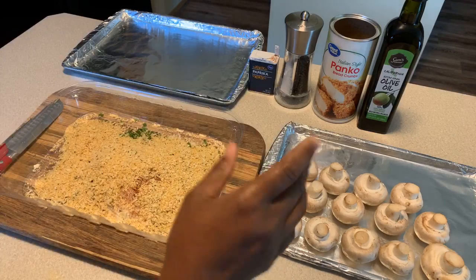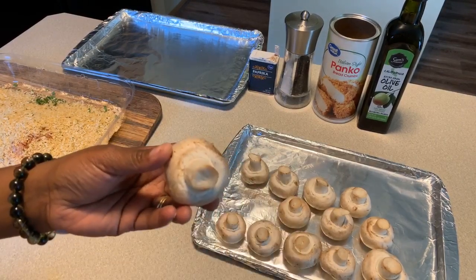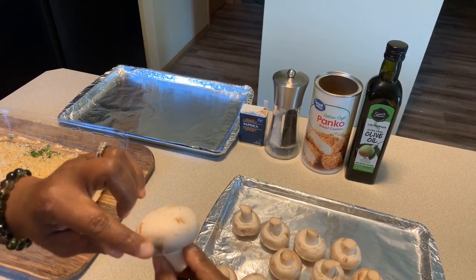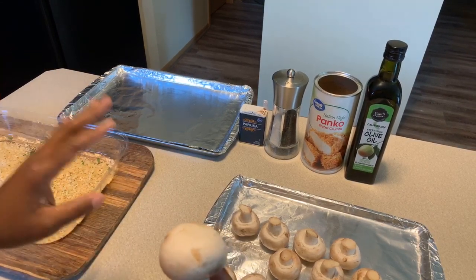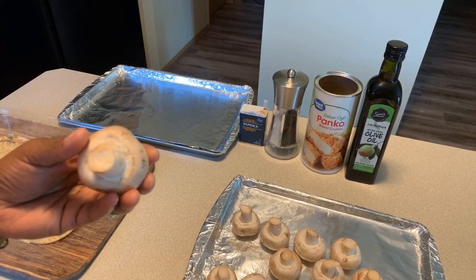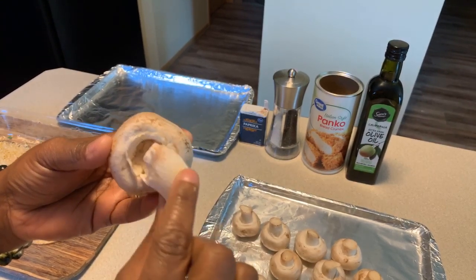Now for your mushrooms: when you get them home from the market, you want to wash them. You do that by taking a damp paper towel and rubbing it vigorously, or if you have a brand new toothbrush you can brush them with a little bit of cold water. That's how you clean mushrooms - you never want to put them directly under running water because they'll just soak it up.